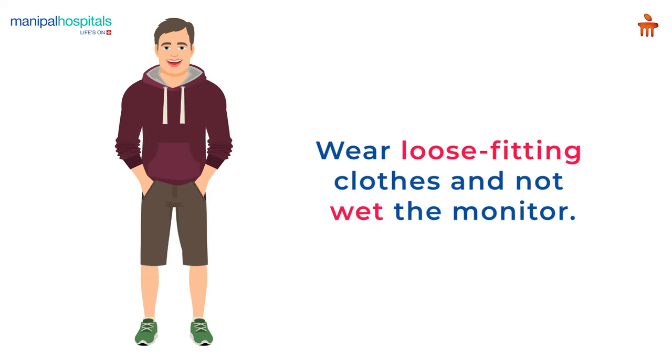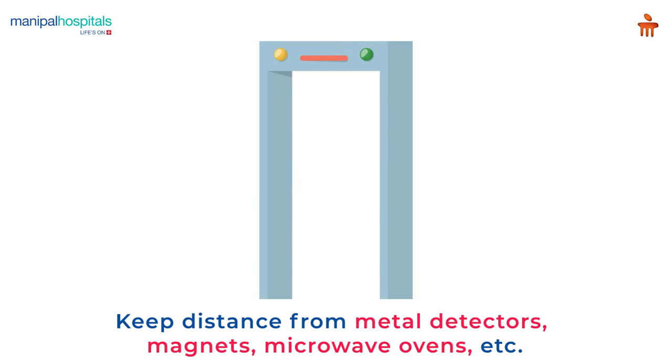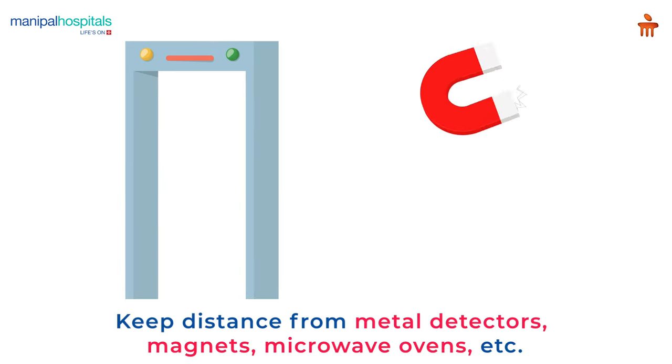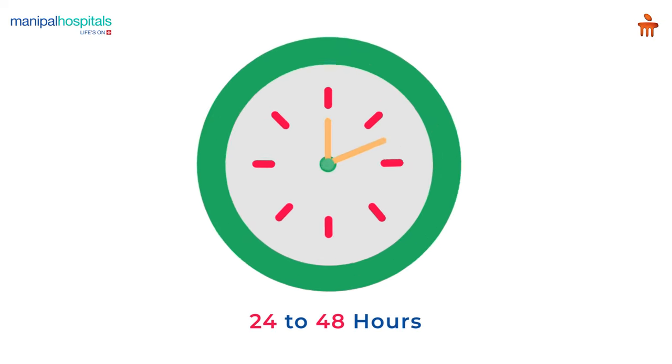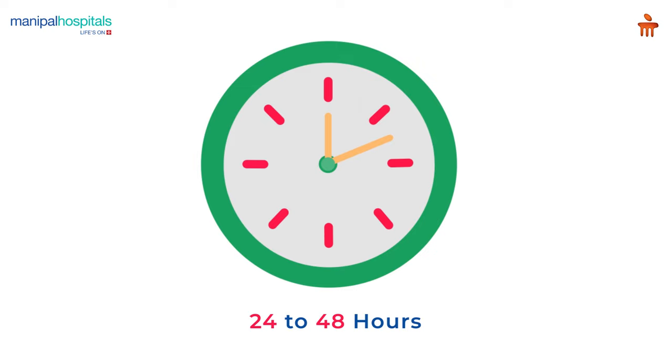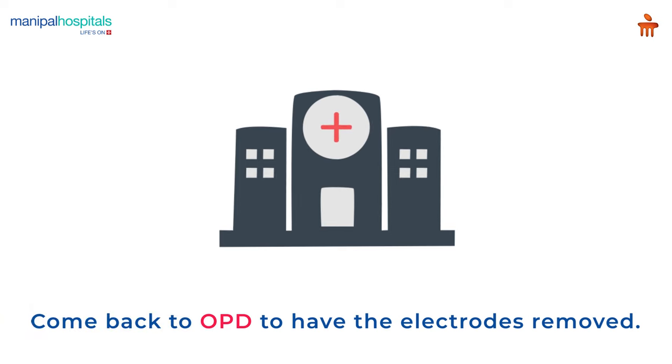Please remember to wear loose-fitting clothes and not wet the monitor. Keep distance from metal detectors, magnets, microwave ovens, etc. Holter monitoring is usually recommended for 24 to 48 hours and is painless and non-invasive.